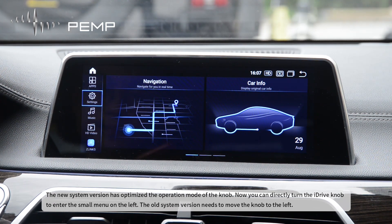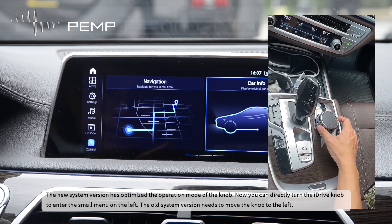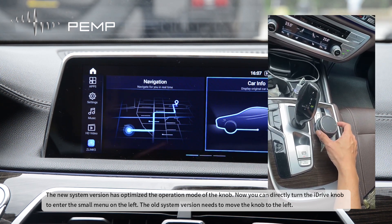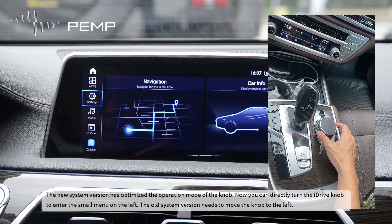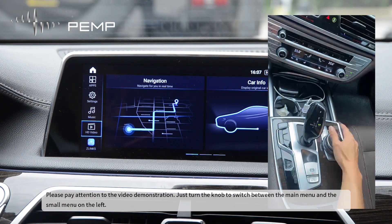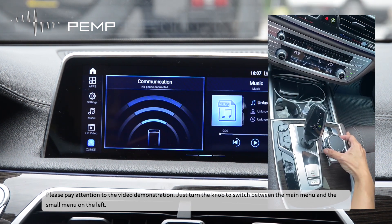The new system version has optimized the operation mode of the knob. Now you can directly turn the iDrive knob to enter the small menu on the left. The old system version requires moving the knob to the left. Just turn the knob to switch between the main menu and the small menu on the left.